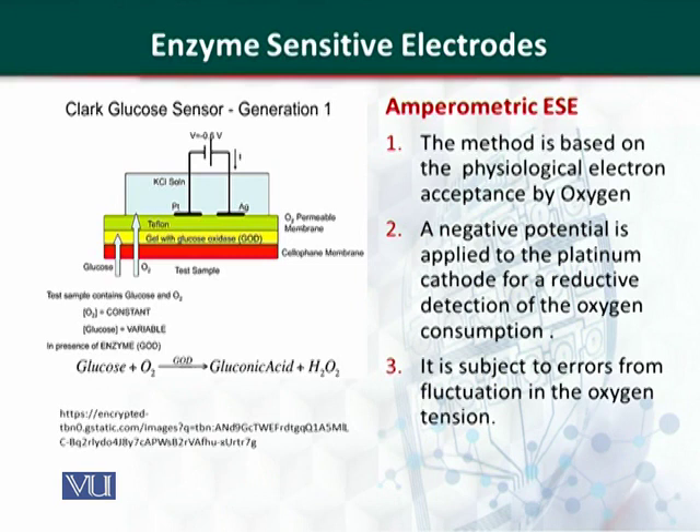The enzyme glucose oxidase was enclosed in a semi-permeable membrane, which allows glucose and oxygen to be permeable. This enzyme electrode is used with biological samples — such as muscle, blood, or plasma — where glucose and oxygen molecules can cross the enzyme membrane and react. The products of this enzymatic reaction are gluconic acid, and electrons are released.